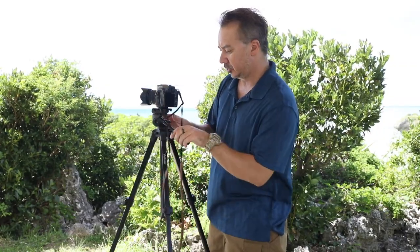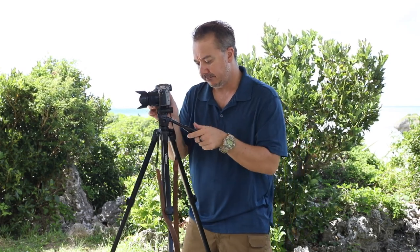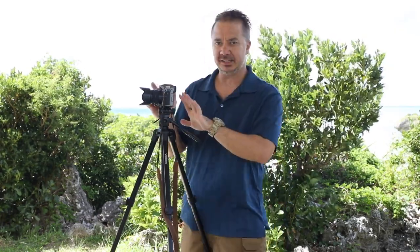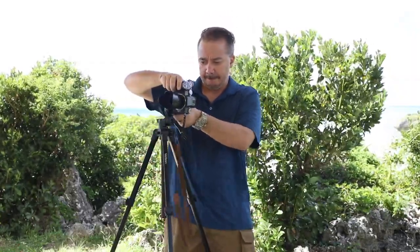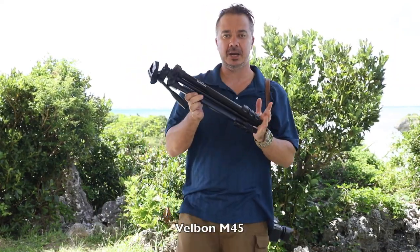Once again I'm able to smoothly pan and tilt for nice video via my handle here. Once I get my composition set I can lock it into place and it's not going anywhere. When doing still shooting I can simply go from landscape format up to portrait format very quickly and easily. So there it is — the M45 tripod from Velbon.